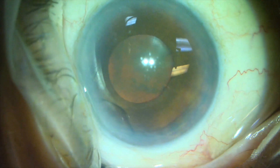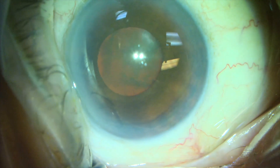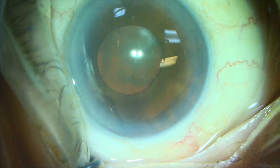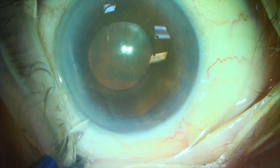This is a 4-plus dense brunescent brown root beer cataract in an 89-year-old patient. Her best corrected vision is count fingers at two feet. As you can see, her pupil does not dilate well, so we place some iris retractors.